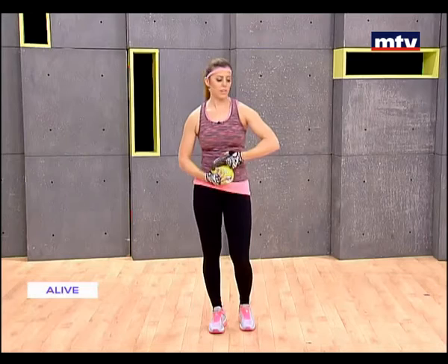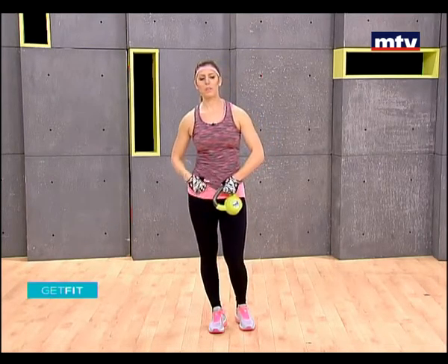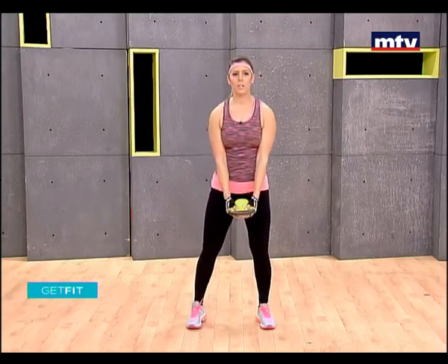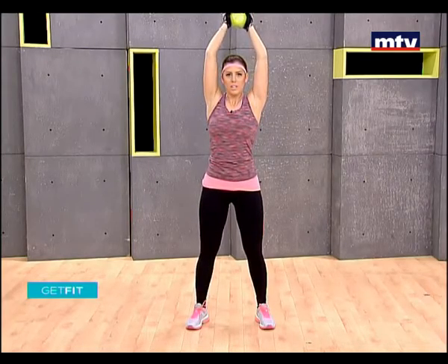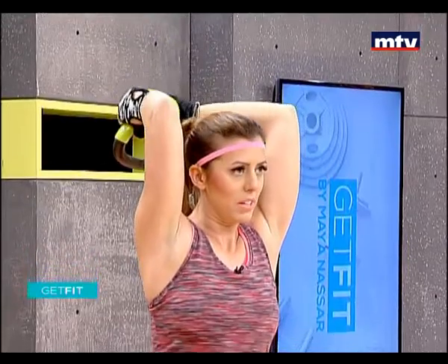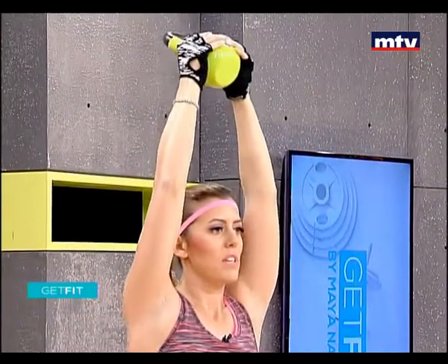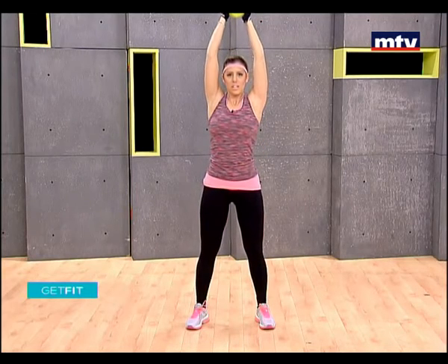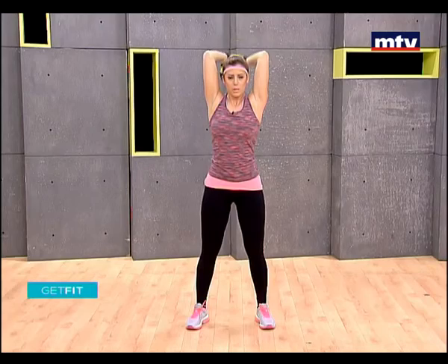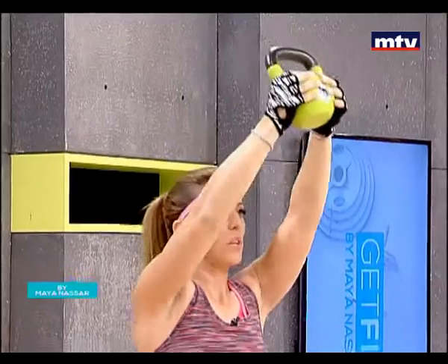Let's do our triceps and our shoulders — these are the tricep muscles here. We're going to do an exercise called front raise with a triceps extension. Stand, keep your arms straight, raise up all the way above your head, slowly lower the kettlebell down, keep your elbows still and close together, then raise up. Keep your arms straight, keep your back straight as well, and your elbows still — up, slowly come down.